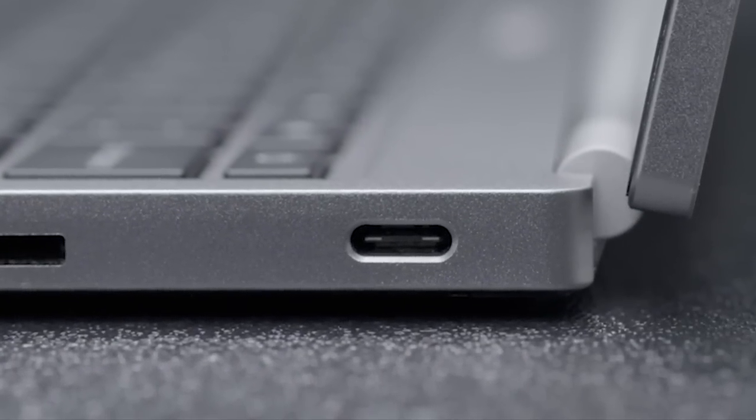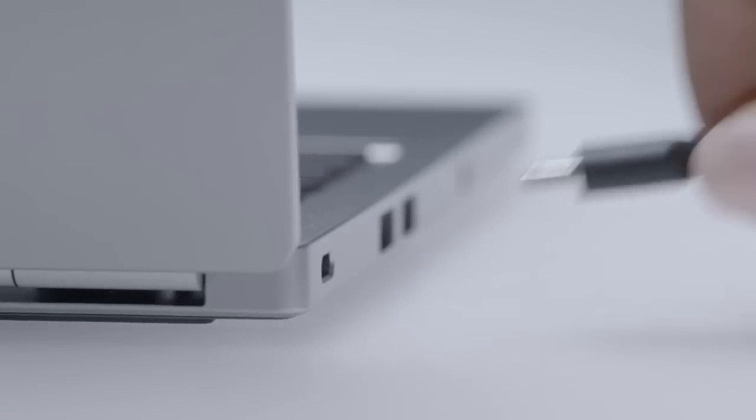USB Type-C is a new connector that allows us to deliver power, data, and display over one connector, one cable, and one port.